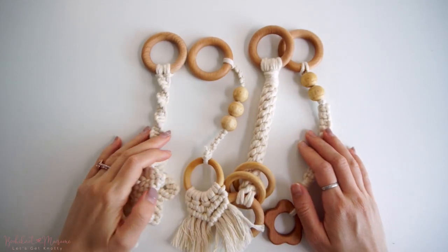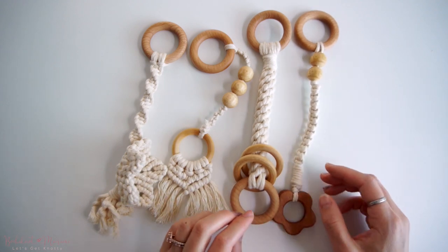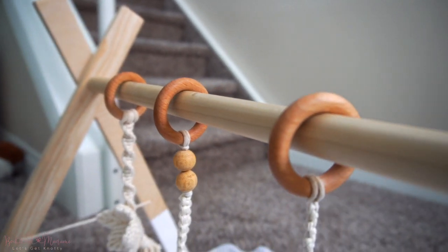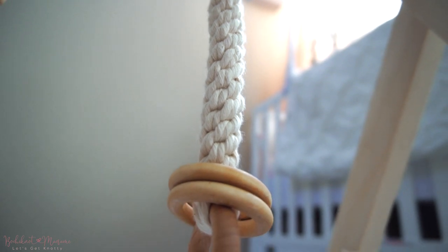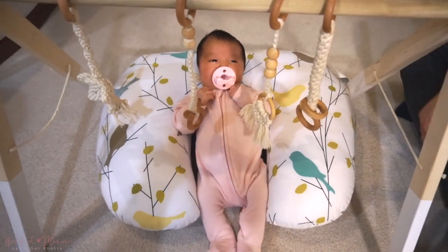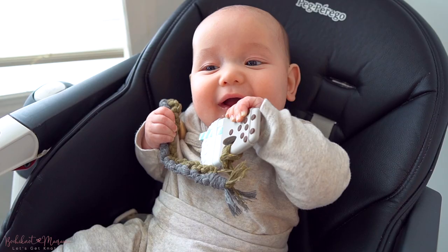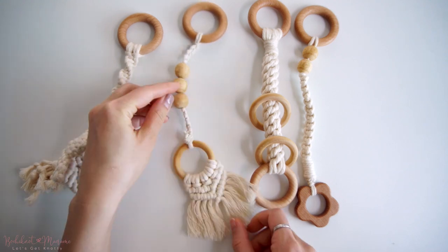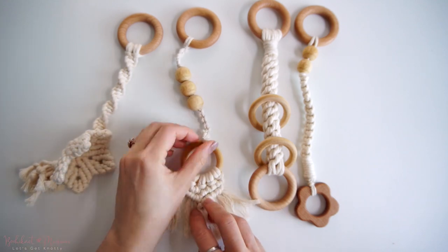Before we dive into starting the Baby Play Gym, a part of it is making these Macrame Baby Teether Toys. These toys will hang on the dowel of the Baby Play Gym and hang down vertically so that baby can play with them while laying underneath. These can also be taken out and used as Baby Teether Toys on their own. So once you have all the toys ready along with the materials needed for the Baby Play Gym itself, then we are ready to put them all together.